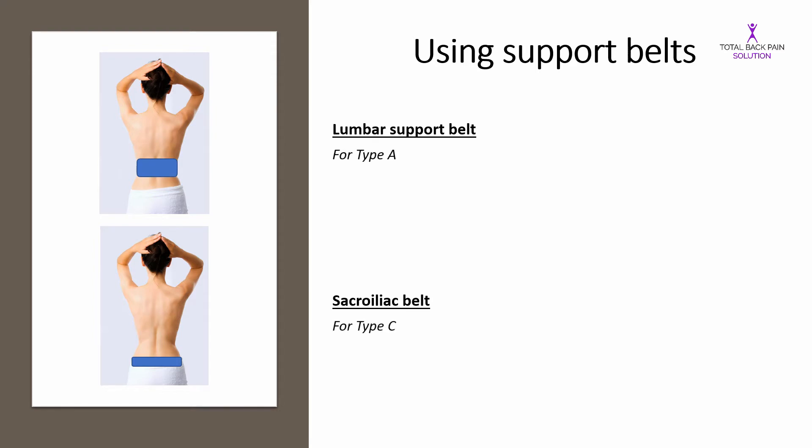Lumbar support belts are generally for type A back pain because they reduce the amount that your spine can bend and give it some support. Sacroiliac belts are for type C sacroiliac pain. I don't generally recommend lumbar support belts for regular or long-term use because they can make your core muscles a bit lazy — the belt does the job of the core muscles for them.